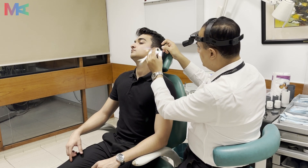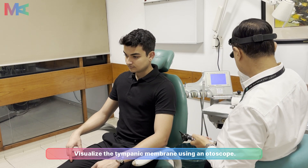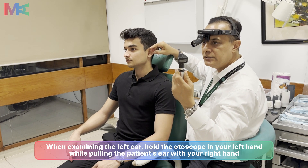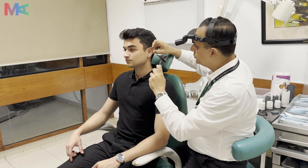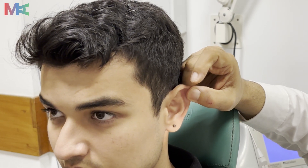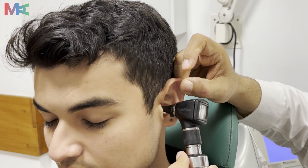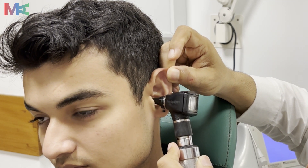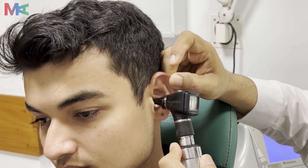Once we are done with this otoscopic examination using the speculum, we will move to the otoscope. For the left ear, you will be holding this instrument in the left hand, pulling the ear with the right hand — backwards and upwards — and then examining the external auditory canal and the tympanic membrane for the presence of any pus, any perforation, cholesteatoma, any dullness of the tympanic membrane, or any other pathologies.